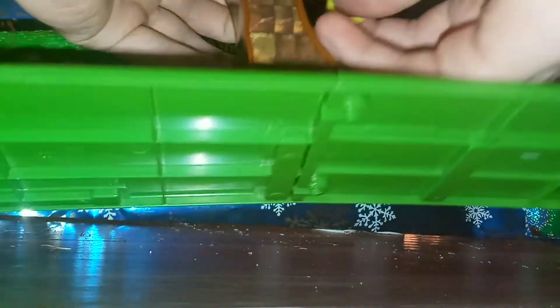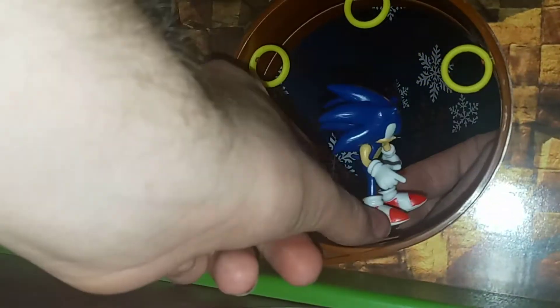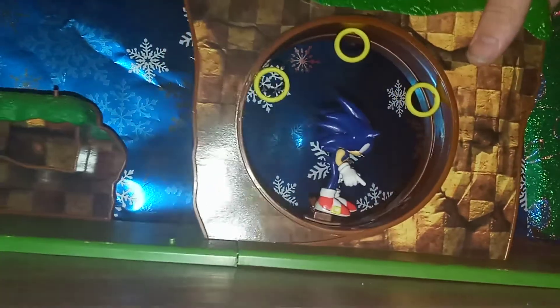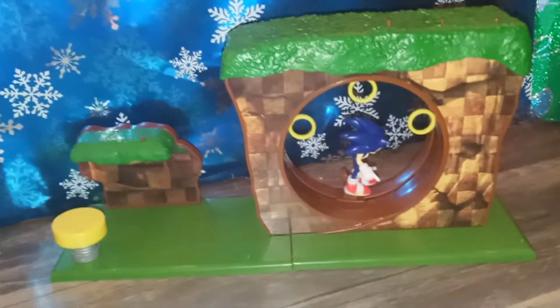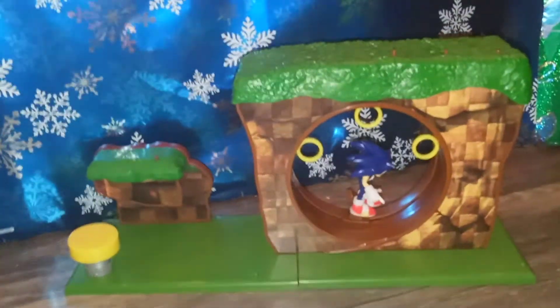Another really fun thing you can do is take the rings and peg them inside the loop — there are little pegs and you just peg them in up here. Then you bring Sonic back on the loop and you can actually have Sonic run around the loop-de-loop and collect rings as he's running, just like the game. I love this little feature. I love that they decided to put the rings up there. I love this playset in general, and why? Because it's simplistic. It's what Sonic is. It looks like Green Hill Zone from the game and you get to run them up the loop-de-loops.